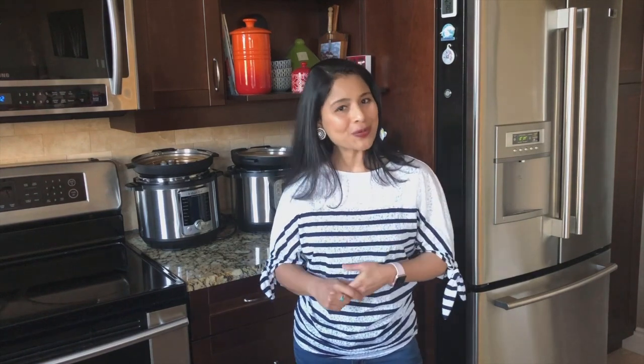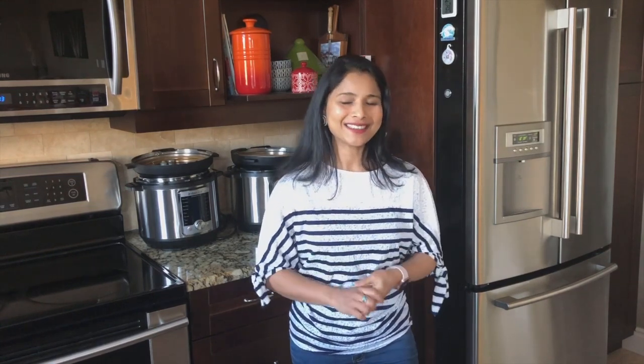Hey everyone, welcome to Cooking with Thas. In this video I'm going to show you guys how to make Bhatura. Bhatura is a very popular Indian fried bread enjoyed by everyone — it's one of my favorites. Bhatura is usually served along with chana masala or chickpeas masala.